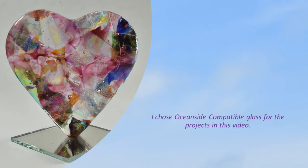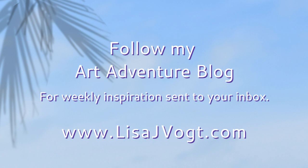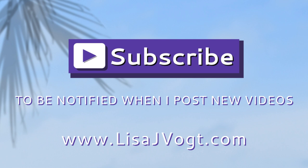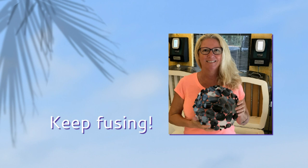While you're there, check out my artwork. I've got 40 new fun designs. I choose Oceanside Compatible Glass for the projects in this video. Follow my art adventure blog for weekly inspiration sent right to your inbox. And be sure to subscribe to my YouTube channel to be notified when I post new videos. Until next time, keep fusing! Thanks for listening.